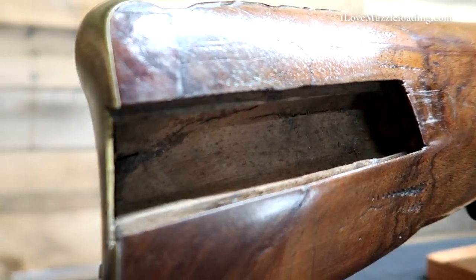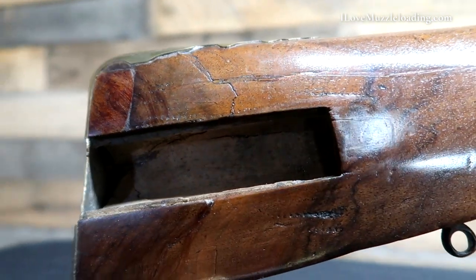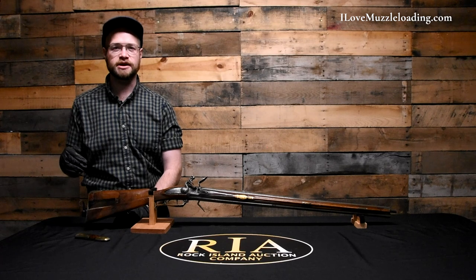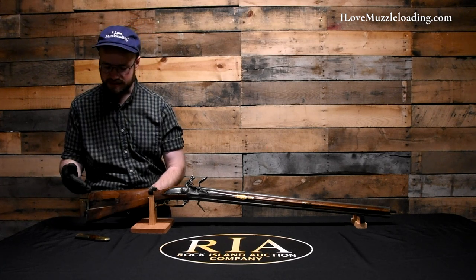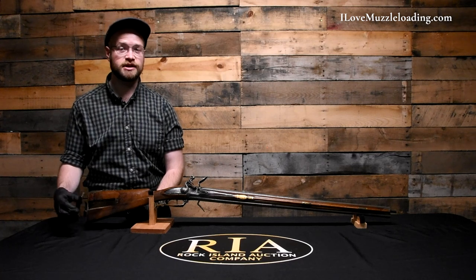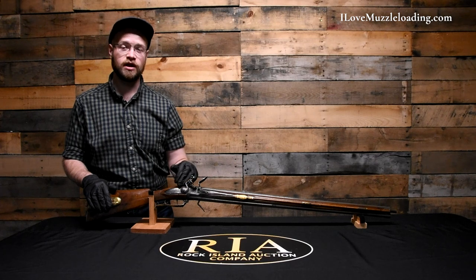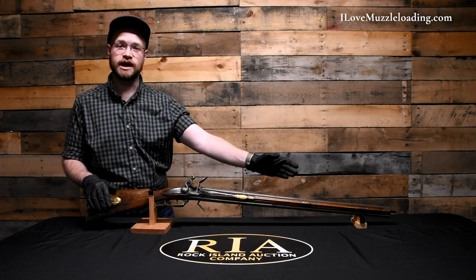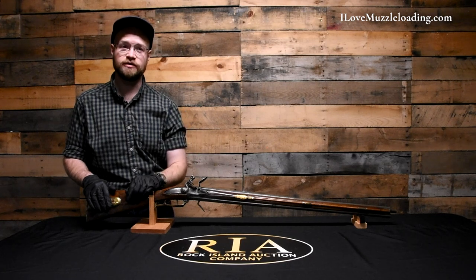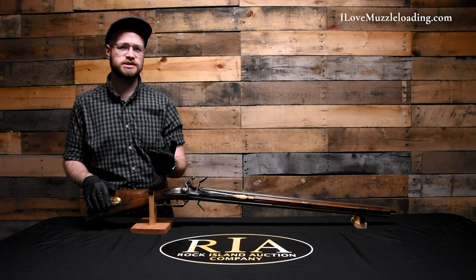It's unfinished internally — raw wood — which I like to see. In contemporary building we often think about staining and protecting all the internals of our long rifles, but in many cases the originals did not have any finish on these internal areas. That would include the internals of our lock inlets, our barrel channel, and under our nose cap. Areas that aren't going to be seen usually aren't coated or protected.